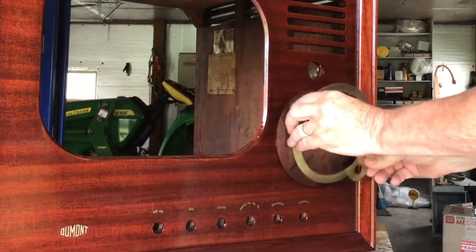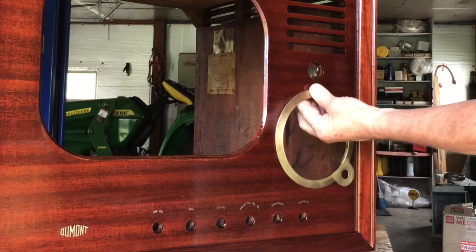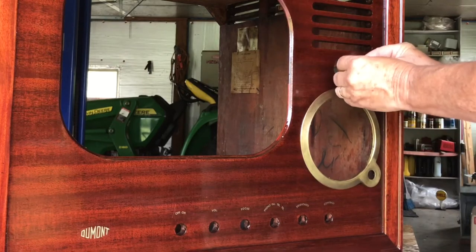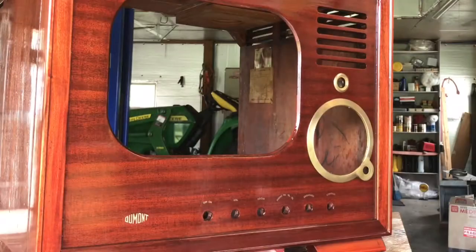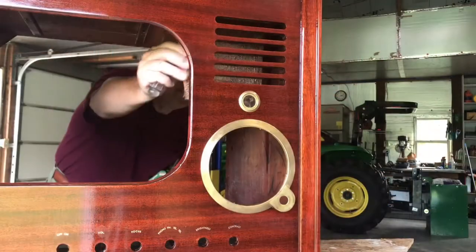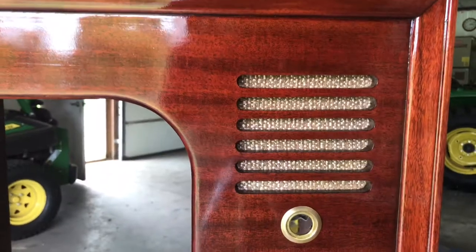This bezel just fits in like that and then if you remember it had those tabs in the back that just bend over — same thing on this one. And the speaker grill is still in good shape — pretty amazing original grill cloth.